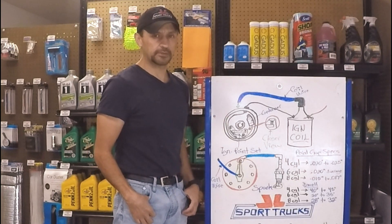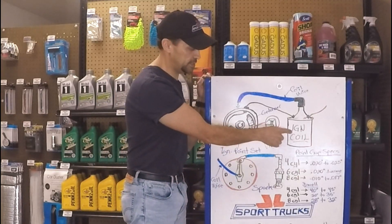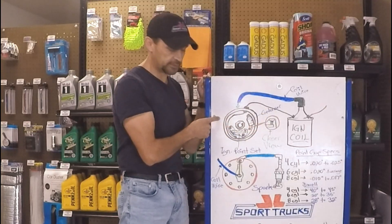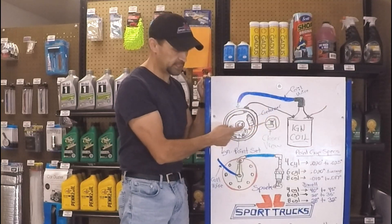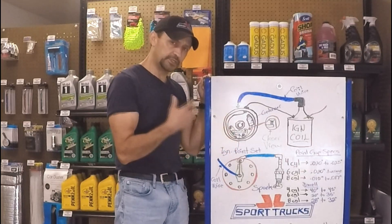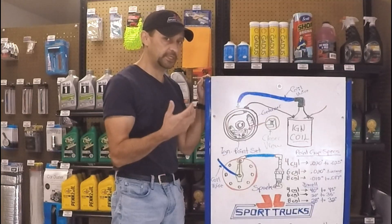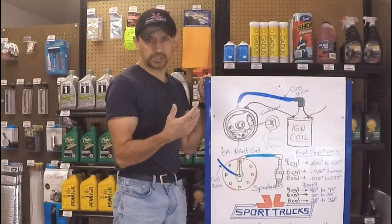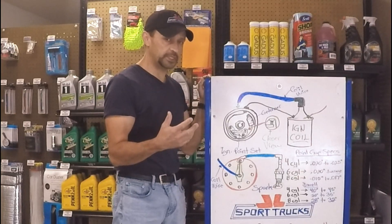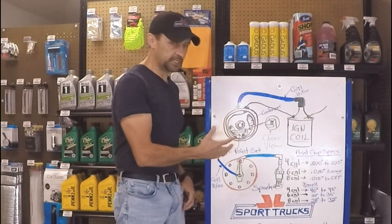Hello everyone, welcome back to the Safer McLeod channel. During previous videos I explained how the ignition coil works and how to test it. Today's video is going to be about how the ignition coil receives the signal from a distributor that has ignition points and condenser. The reason why we're going all the way back to this technology is so you can understand how it all got started. That way later on when I explain how the electronic ignition or the modern systems that use cam sensors, crank sensors and so forth operate, you'll be able to understand the whole thing a lot better because you know how everything got started.